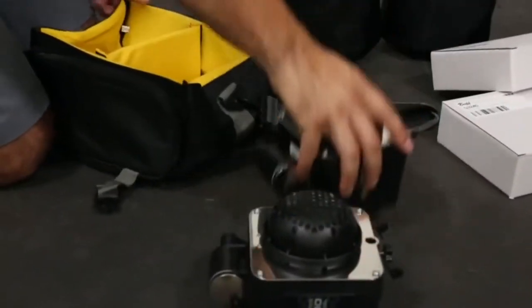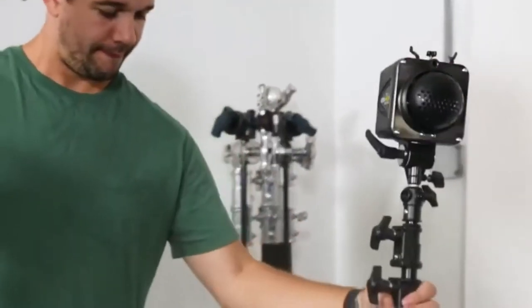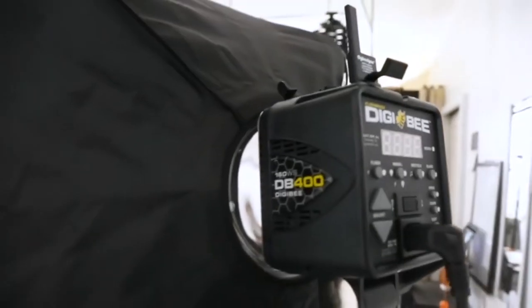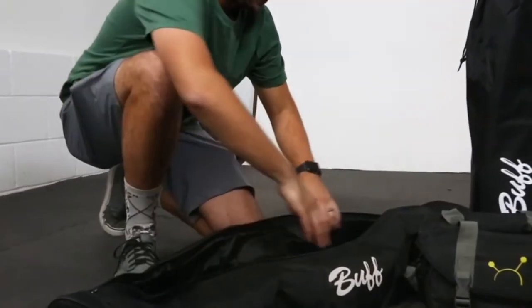The two light kit comes with your choice of two Digi B 400s, 800s, or a combination of the two. Two 13-foot air cushion stands are also included, as well as a CyberSync transmitter and two transceivers to allow you to trigger your lights up to 350 feet away. You'll also get two 32 by 40 inch foldable softboxes and grids, which are really great modifiers for your everyday studio needs.